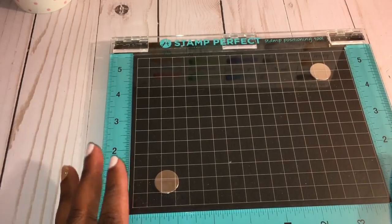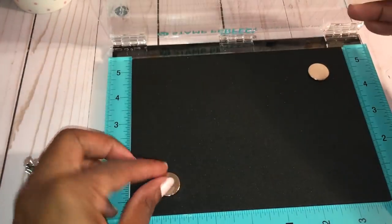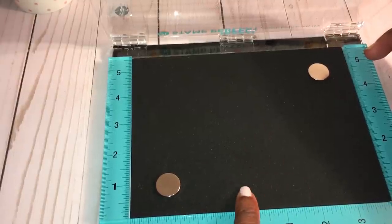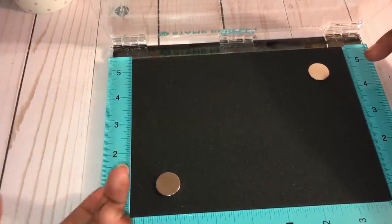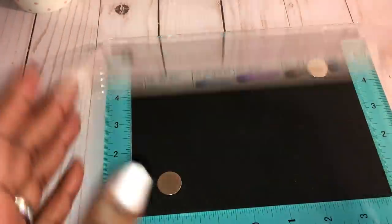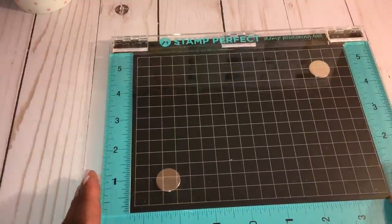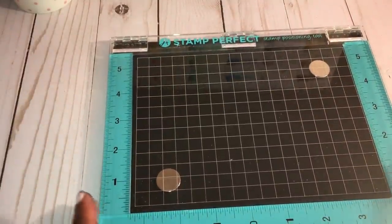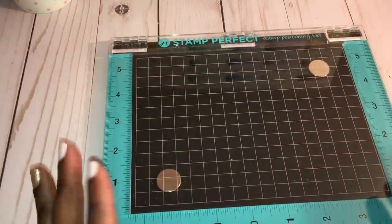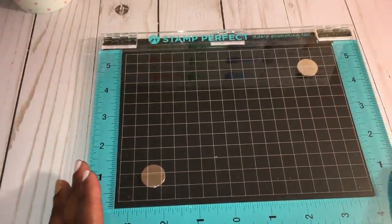I just took it out of the pack and it came with these two extra strong magnets as well as this black foam base. The magnets were actually on the back and I just put them on the front. It has hinges on the side and this plastic piece with a grid on it.